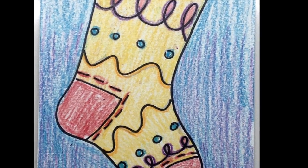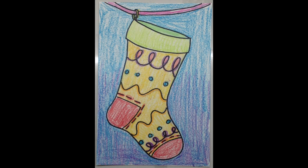Remember, if you'd like to add your name across the top of your stocking, go right ahead. It is your artwork. Great job — you're all finished.